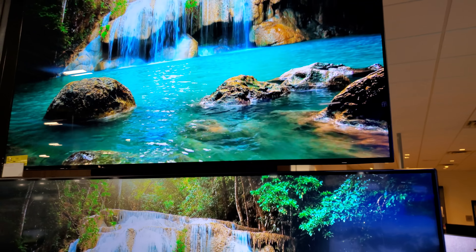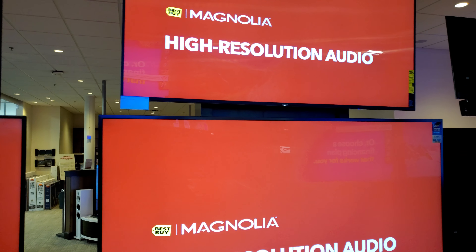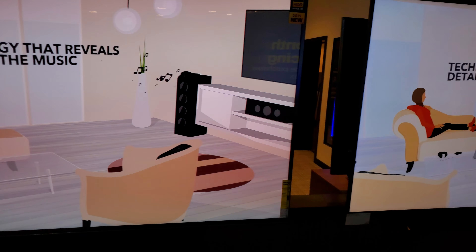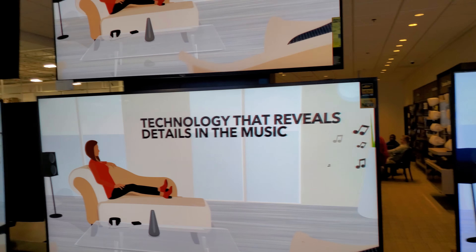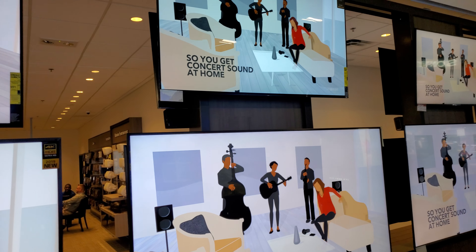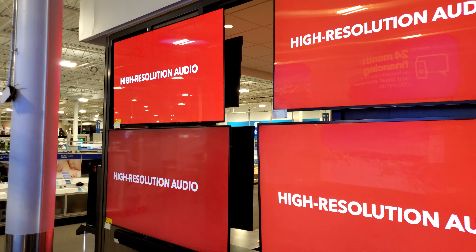I'd have to see some black bars to see how the NanoCell actually looks. The OLED looks amazing. It's interesting seeing the OLED next to the Z9F — the Z9F really hangs in there. There's a good deal of judder on all of these right now, depending on the feed they're playing.